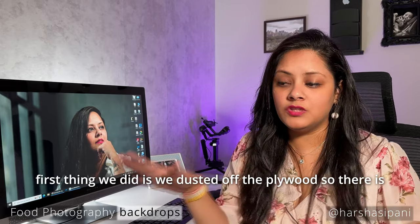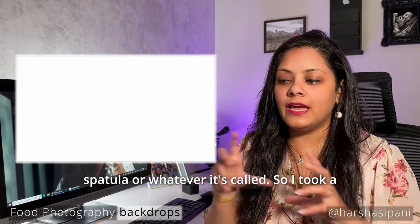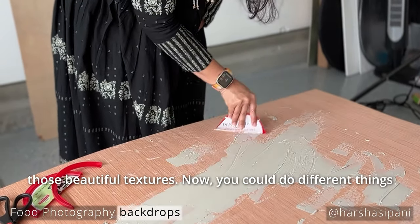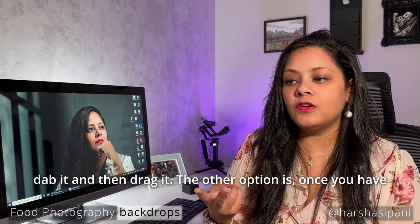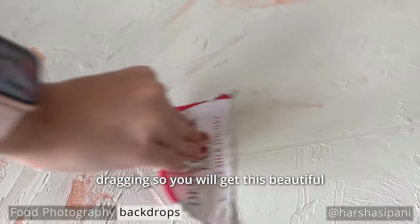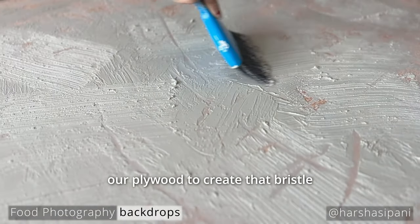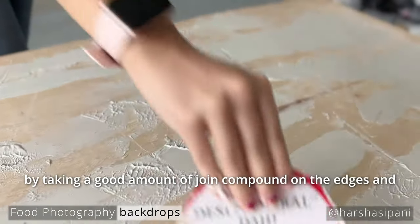First, dust off the plywood so there's no dust on it. Then take some joint compound — I didn't have a spatula so I used a yogurt container lid cut in half as my spatula. Take a good amount of joint compound and spread it in different directions to create beautiful textures. You can just dab and drag it, or let it sit 15–20 seconds until slightly dry and then start dragging for a water-ripple effect. We also used a handy broom to drag across the plywood for a bristle effect, or you can take joint compound on the edges and drag them off to create different patterns.